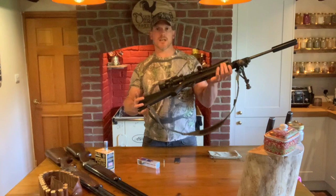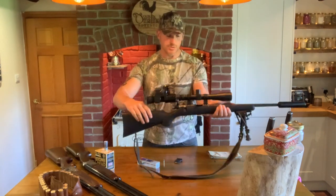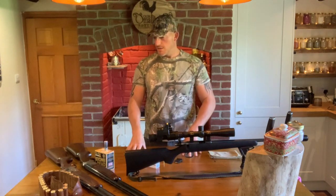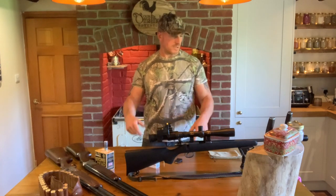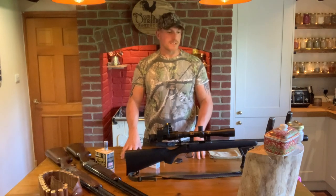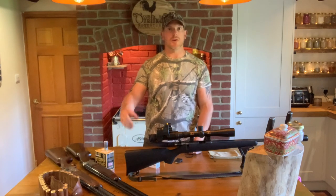It's nice and light, and it's got a bipod on it if you don't want to use sticks. It's all a pretty simple, basic setup but it does the job. Hopefully we'll bring some stuff home to get in the freezer. I'm going to get all this bagged up, get it in the car, and I'll be off.